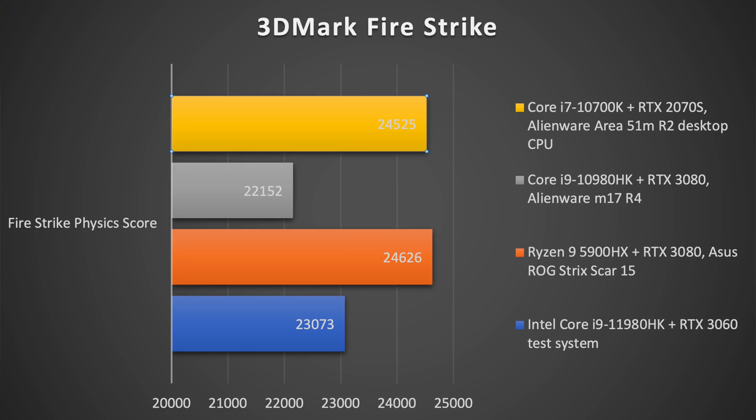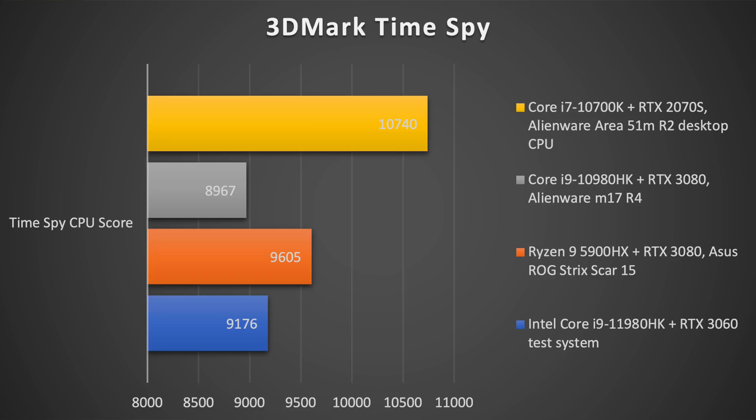Moving on to Firestrike, looking at the physics test and the CPU test — ignoring the weak GPU — and Time Spy, we see it's certainly an improvement from Intel 10th generation, though it's still not beating Ryzen 9 5900HX. As we get more shipping laptops, Intel is going to be sending us a beefier, more gaming-laptop-oriented chassis so we can do more tests and see how it does in actual games with a more respectable GPU.